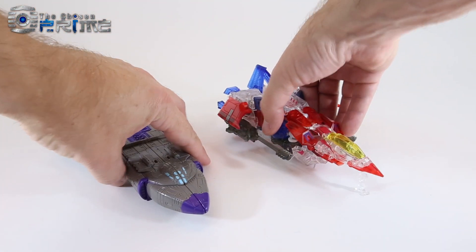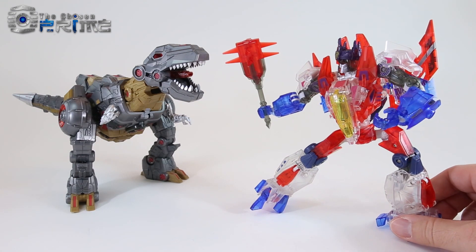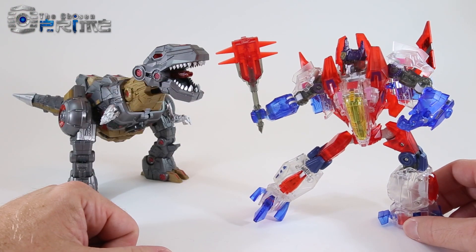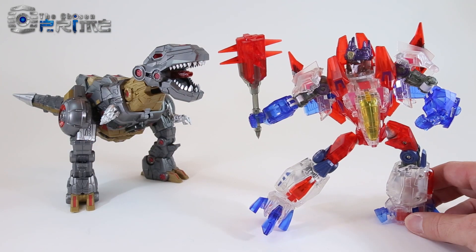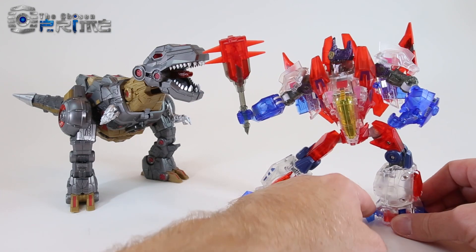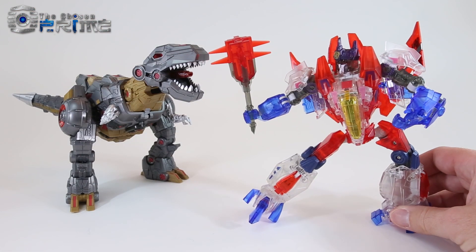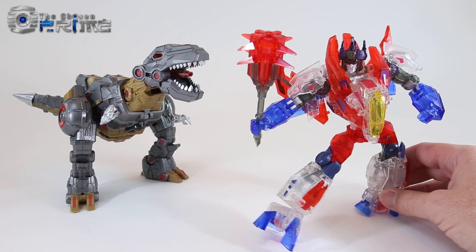Planet X has given us a really nice-looking version of Fall of Cybertron Ghost Starscream. Some final thoughts for Planet X PX-09T Somnus — their Ghost Starscream or crystal version of their previous figure Mors, which is their updated take on a Fall of Cybertron Starscream. Building upon the nice engineering of Mors, we get this really cool-looking clear crystal version of Starscream. All the different plastic colors used, even the paint details, the accessories like his mace, his weapons, and even the little King Starscream crown are all really nicely done.